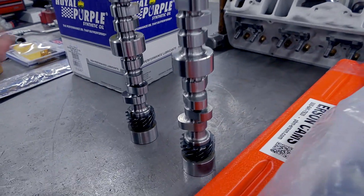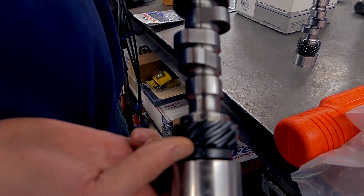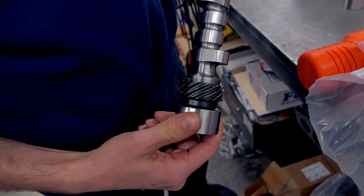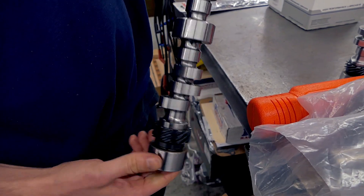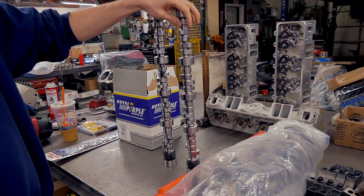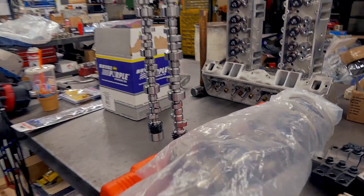This one worked well, but one of the things we noticed that is different — to keep the gear from turning on the Comp one, pretty much they drilled a hole and put a roll pin in there, and that appears to be the only thing that keeps it from rotating. On the Urson one, they also drilled the same hole and put a roll pin in it, but it appears that in addition they also cut a slot inside the core. So I don't see any reason why this gear should ever rotate on the core. Not at all. That's good to know.